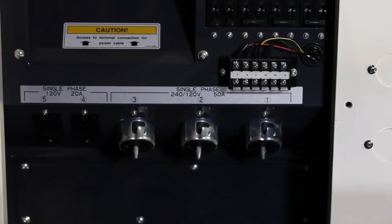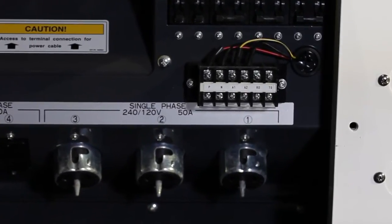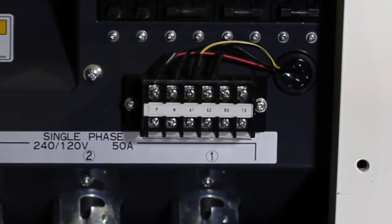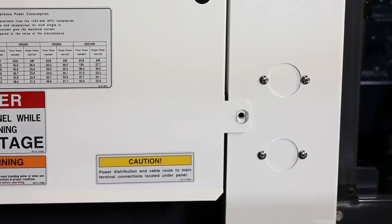All MMD Power Pro generators feature auto-start contacts for hookup to auto-transfer switches or other means available to remotely start the genset. There are also provisions for other accessories such as external battery chargers and block heaters.